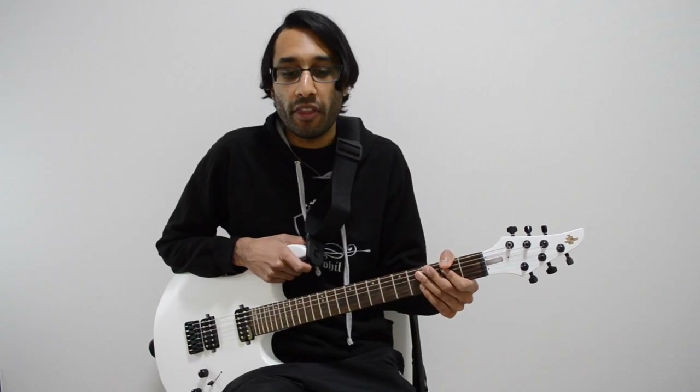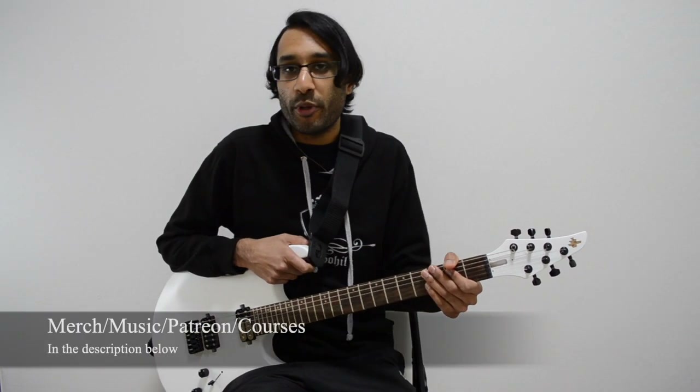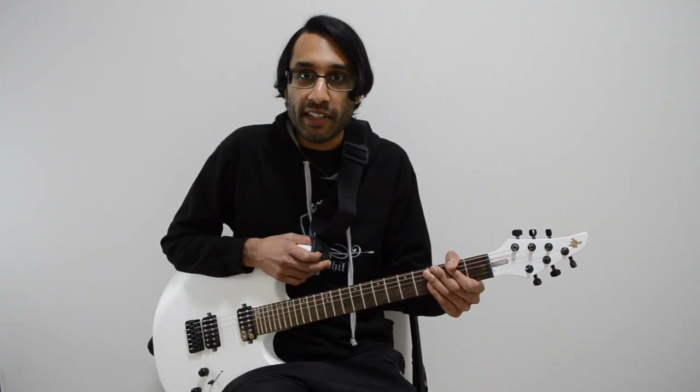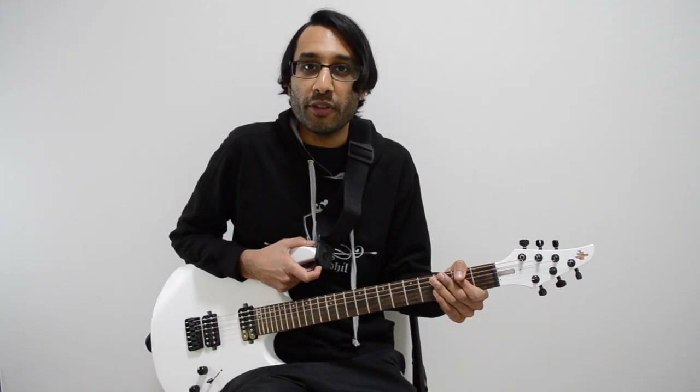One of the greatest Darkthrone songs, if not the greatest on the best release from 2022. Hope you enjoyed the lesson. Remember to check out the links below for merchandise, music, my Patreon, and most importantly, the Black Metal Mastery course. Check it out.